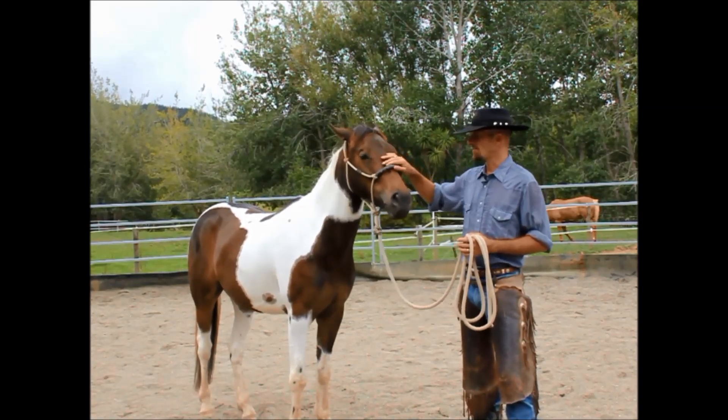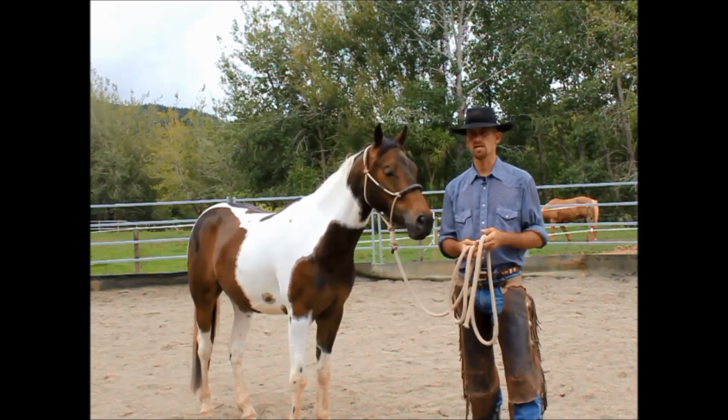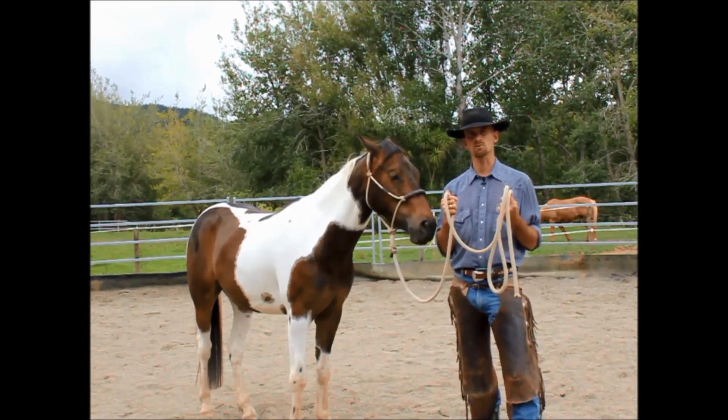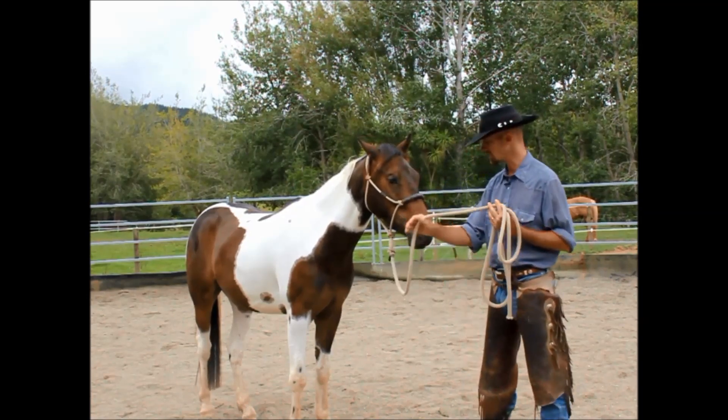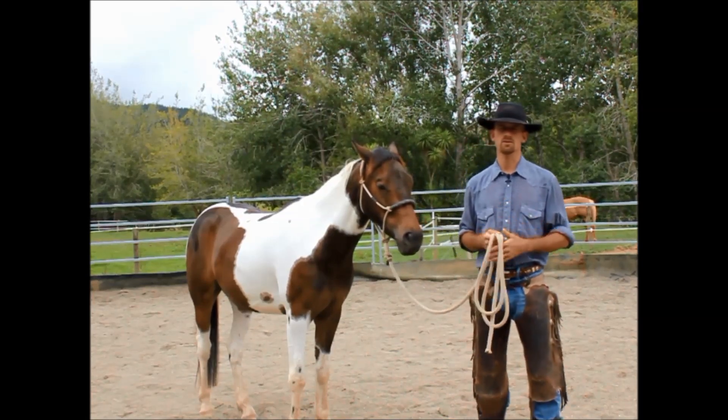So with that in mind, two methods of our communication here on the ground have to do with what I call our direct feel, which is our halter in this case. The rope halter and lead is our direct feel with this horse. Our indirect feel is our body language.